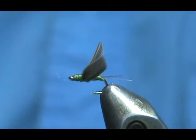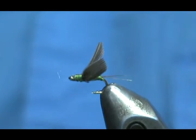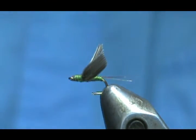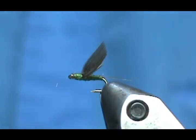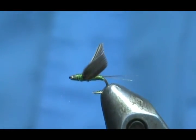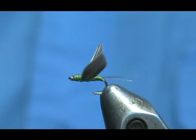There's a nice size 20 no-hackle Blue-Wing Olive. As I said, this is good where the trout are selective. It's not very important that your fly is floating high — this is going to be way down in the film. You're going to see maybe just the tips of your wing, but this is going to be a good small fly for that Blue-Wing Olive hatch.